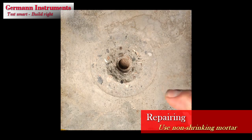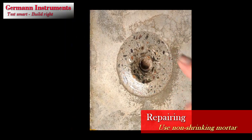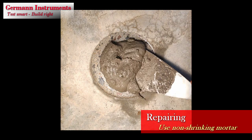To repair the cone hole left in the concrete, apply a non-shrink mortar. First, spray the surface slightly with water, then mix the mortar and press it into the hole with a spatula. Smooth the surface.